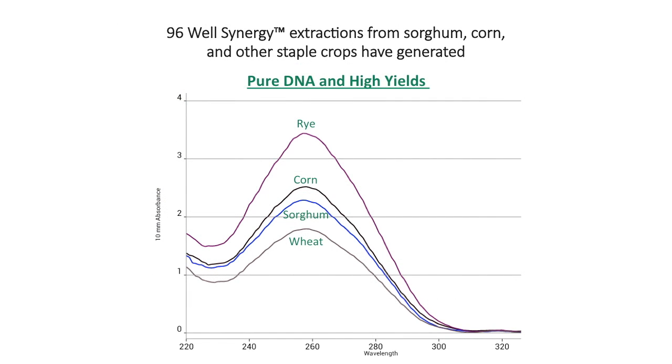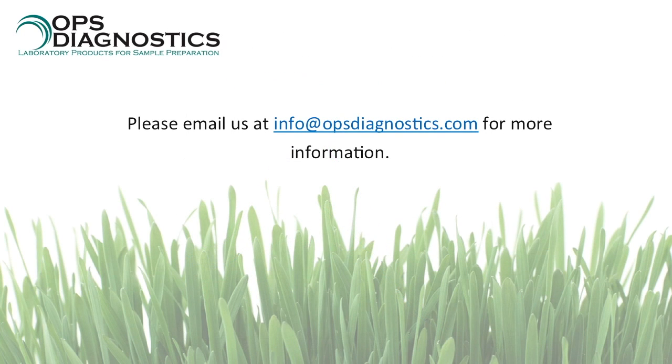The 96-Well Synergy Kit has been tested on various sample types and results in the isolation of pure DNA with high UV absorbance ratios. For more information, please visit opsdiagnostics.com or email us at info@opsdiagnostics.com.